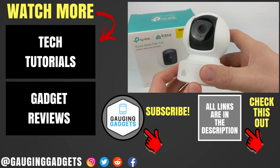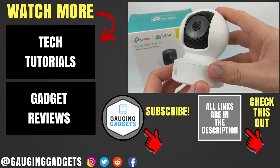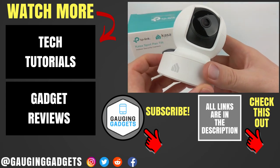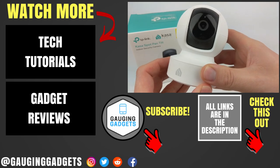If you have any questions about the Kasa Spot Pan Tilt, leave a comment below and I'll get back to you as soon as I can. I'll add an Amazon affiliate link in the description so you can find this exact device. If this video helped you, give it a thumbs up and please consider subscribing to Gauging Gadgets for more gadget reviews and tech tutorials. Thank you so much for watching.